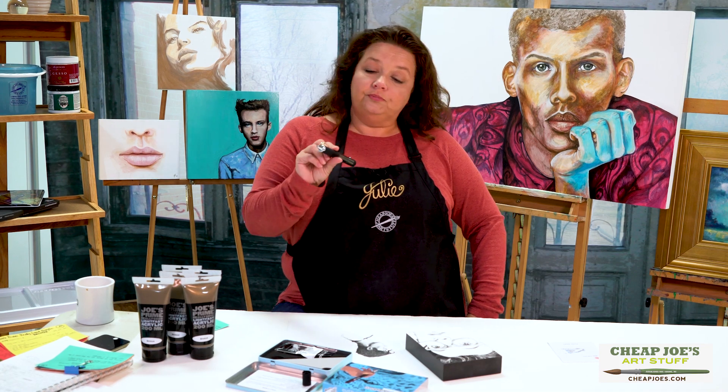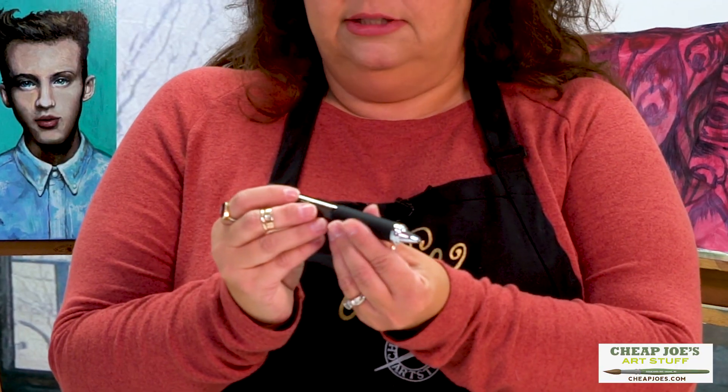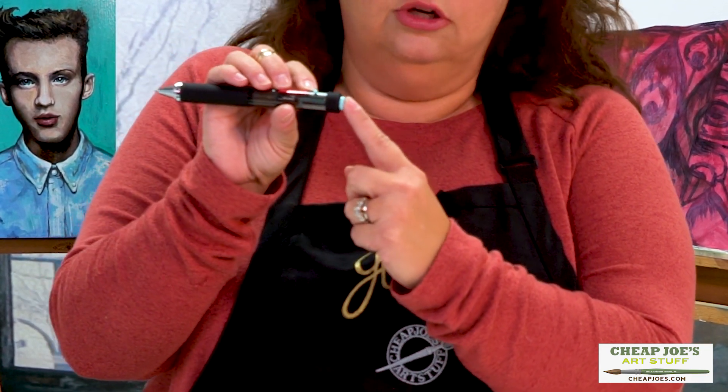So what is this? Well, this is a battery-powered stipple pen that actually has two speeds. It has a little toggle switch here and then it has a USB port in the back so you can charge it up.